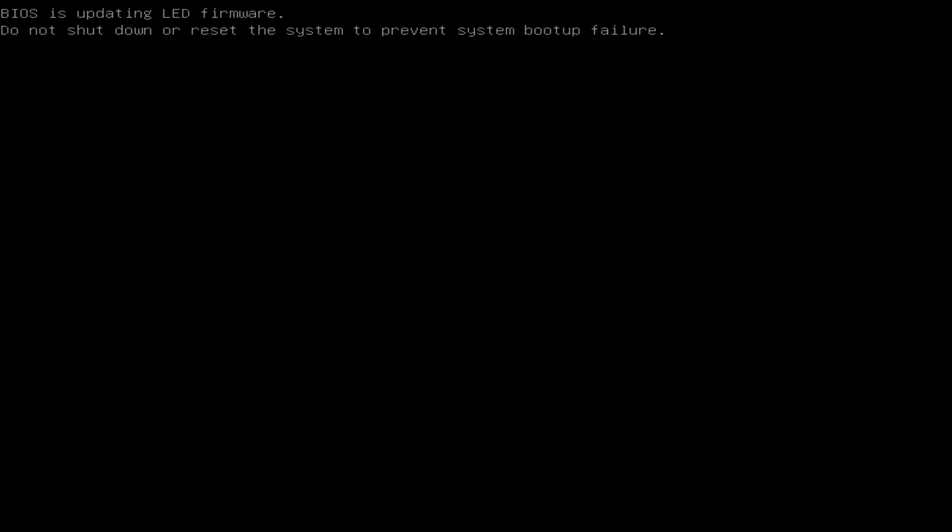You don't have to touch anything — it should reboot on its own. There you go. At least one reboot, maybe two, maybe three.